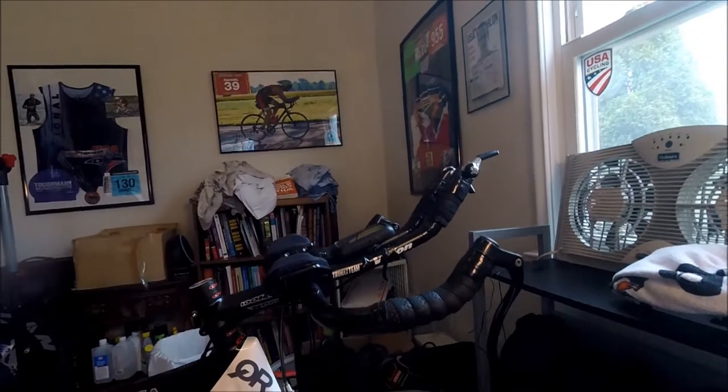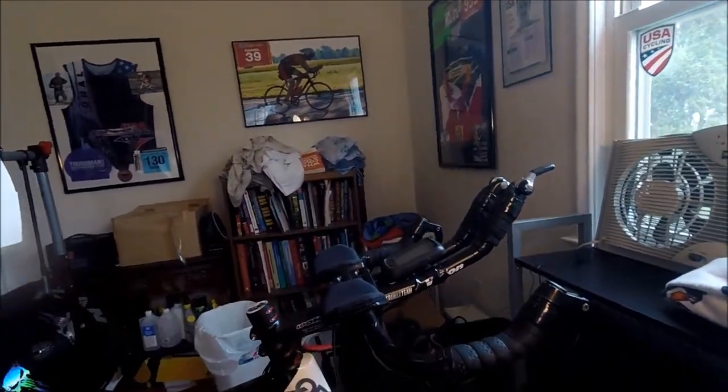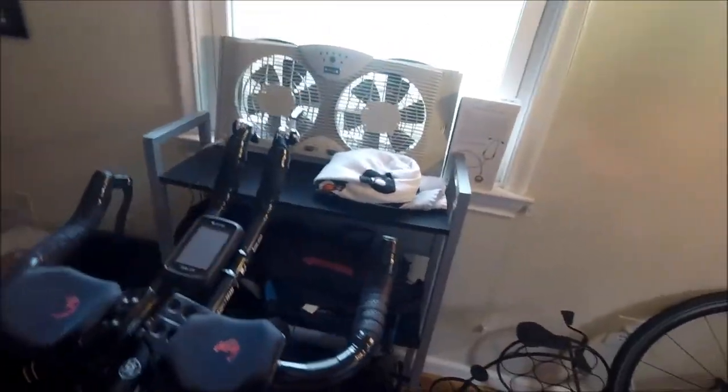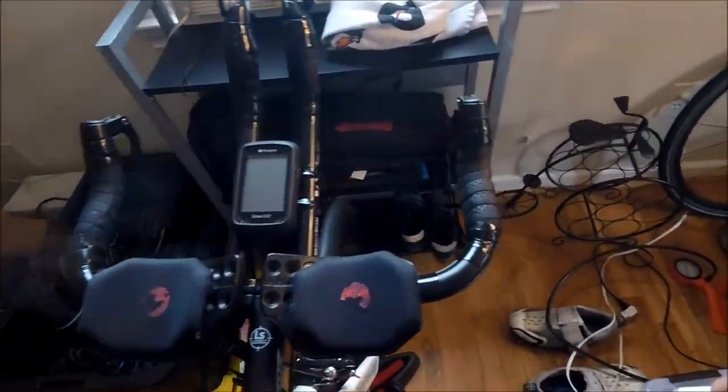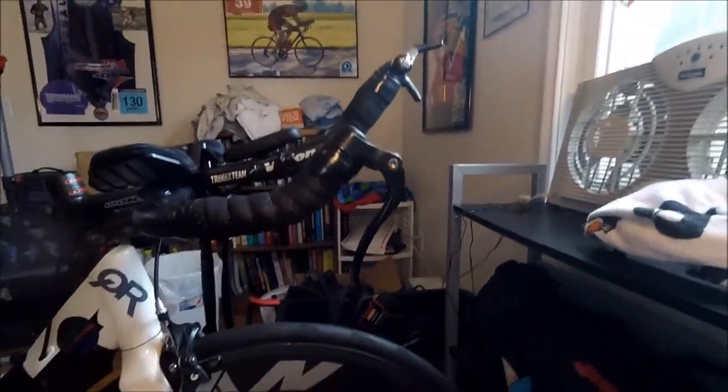This is the existing cockpit and these are the bars I'm going to replace with the newer Synchros bars. They've done really well for me — already pretty narrow at 40 centimeters wide. You can see this brake lever that dangles out vertically; that's what I'm looking to eliminate.